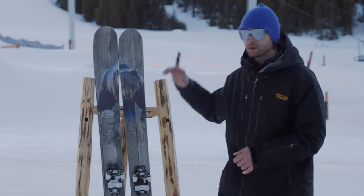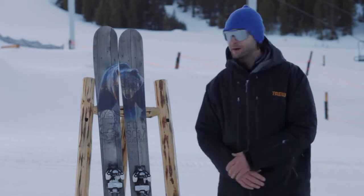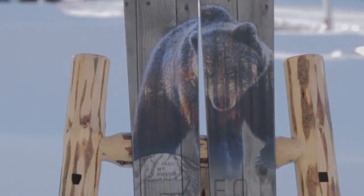This ski — we've incorporated our SRC profile, which is a shallow reverse camber profile. This is my daily driver. I ski this ski everywhere. It's 110 millimeters underfoot, 25 meter radius, super powerful, super snaky.